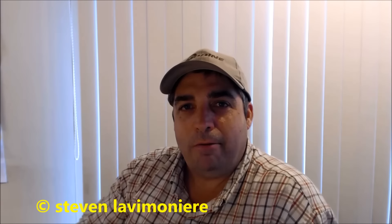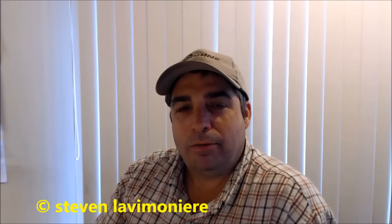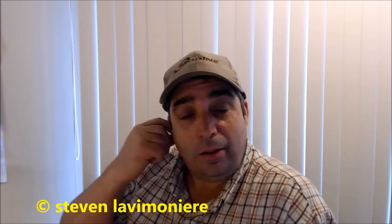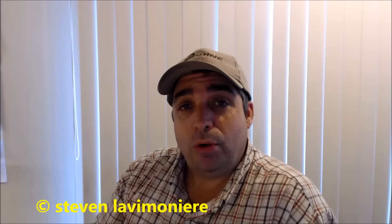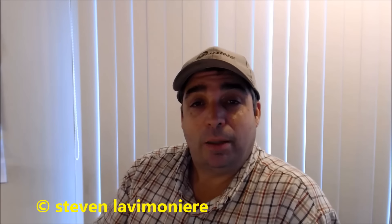Hey guys, how you doing? Steve Lav here, it's April 2nd, 2016. Figured I'd do a little coffee chat and talk about a couple of things that's going on and what's on my mind. Most of my videos are out there working in the real world, bringing you guys along as I do jobs, but sometimes I like to do these little coffee chats.